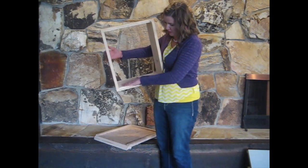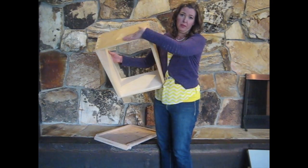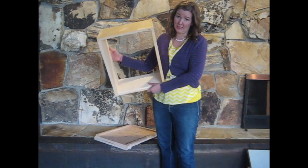Our boxes are built with the rough side of the wood facing in and the smooth side facing out. This encourages the bees to produce propolis, which is beneficial to their disease resistance.